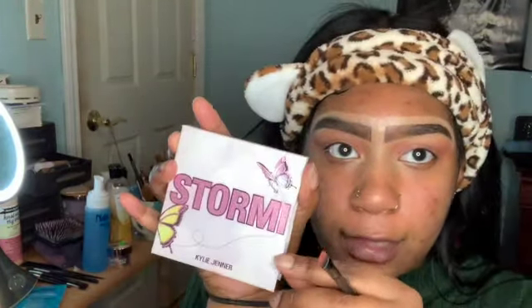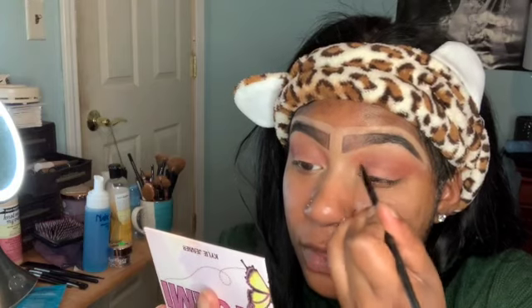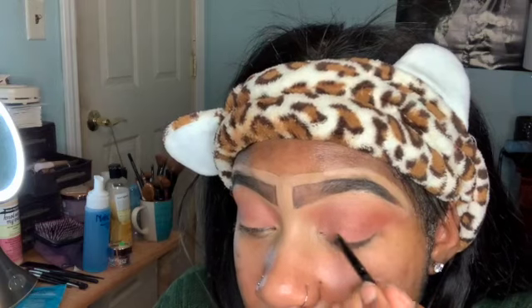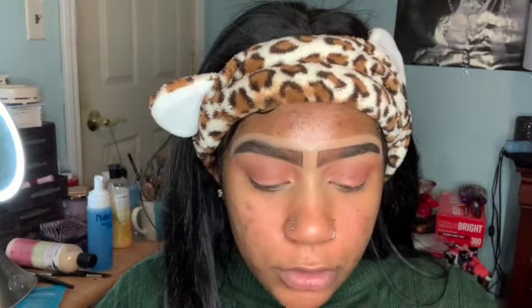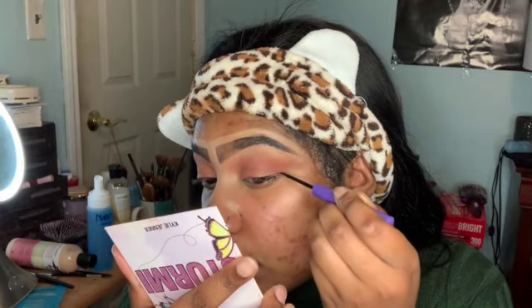Now we're gonna go in with the Kylie Cosmetics palette in Stormy and use this pinkish color right here — it's not super shimmery but we're gonna apply some pressure so it stands out. Now we're going in with our Anastasia Beverly Hills eyeliner. We don't want a super dramatic eyeliner look, we want something simple, though I might end up doing a wing.